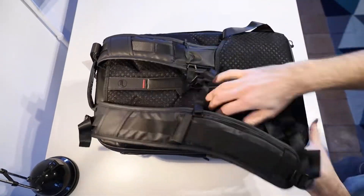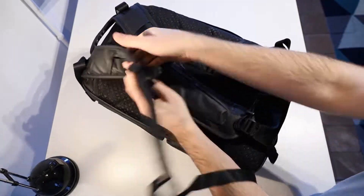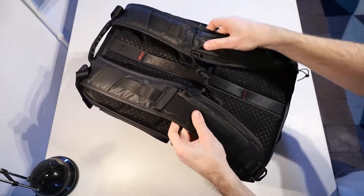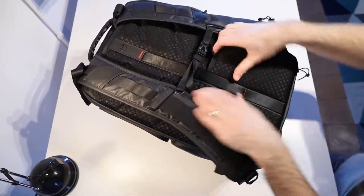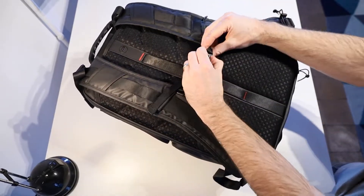I find this actually sits really well on my back and feels really comfortable to wear. It is breathable too and it has those fixed chest straps and there's actually also the option to add some removable waist straps.